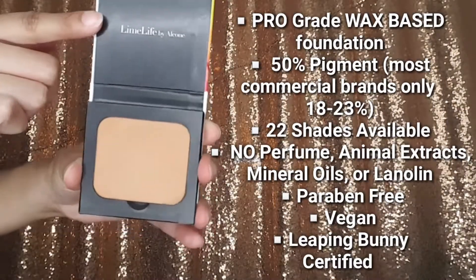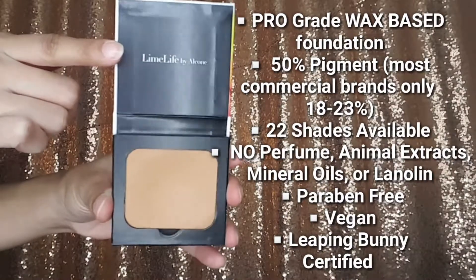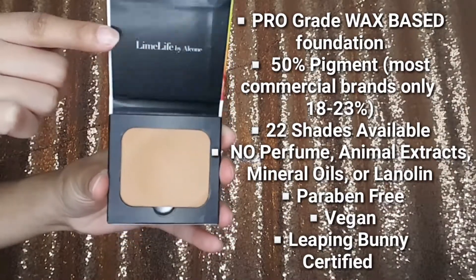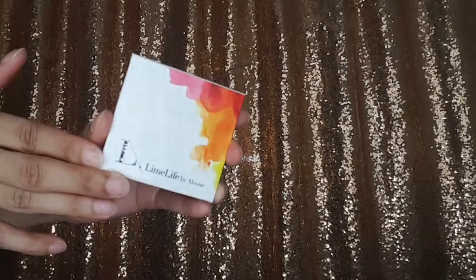On the back of the packaging it says: 'Our foundation, developed by RCMA, has been a staple in professional makeup artists' kits for decades. This highly pigmented formula can be built in layers for a full coverage finish, or used sparingly for a more natural look.' The foundation actually comes in a pan form — it's a nice little water-coloring style pan — and the box has a matching water-coloring design too. Really pretty, really sleek.